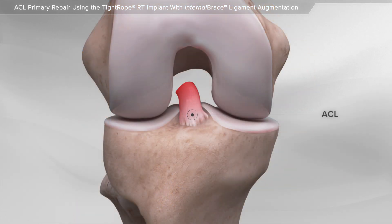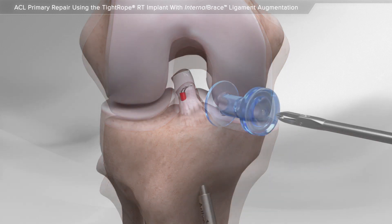Certain types of ACL tears can be repaired, meaning your surgeon can keep the original ligament and reattach it to the bone. If your surgeon determines that you are a candidate for ACL repair, they can perform the minimally invasive surgery using a small camera, special surgical instruments and suture.